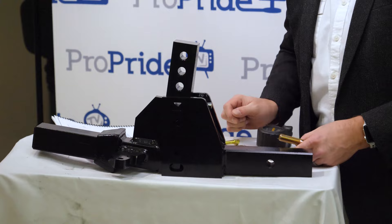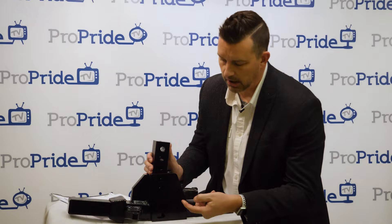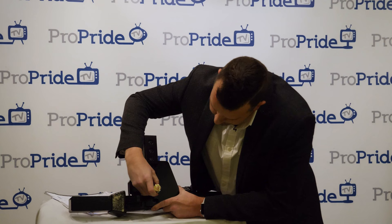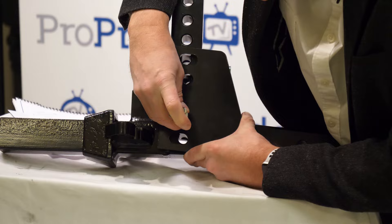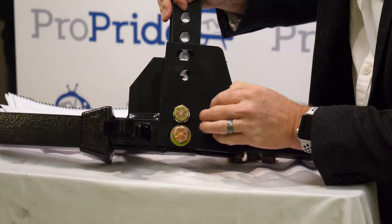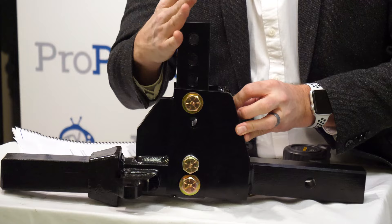For the hitch bar assembly bolts, you have three bolts — two with flat washers and one with a split washer. The split washer always goes in the second position from the bottom. One flat washer goes at the very bottom and one at the very top.